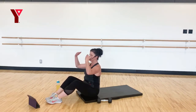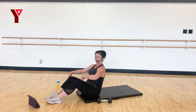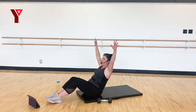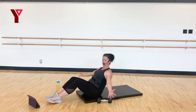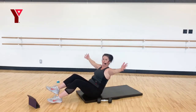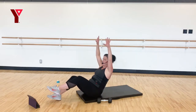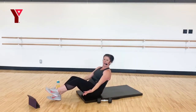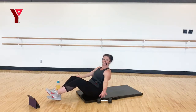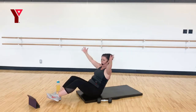Sitting up nice and tall, shoulder blades tugged in. Scoop through those abs as you start to draw your body back. If you make big arm circles, that's going to challenge your core. You can lift one leg, both legs, switch legs. Four, three, two, and one.